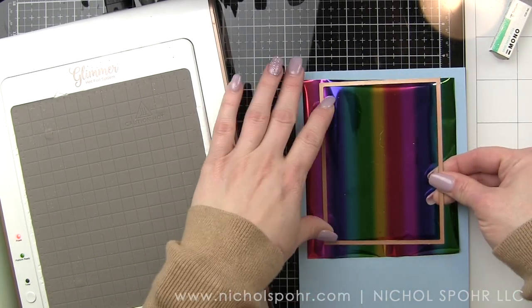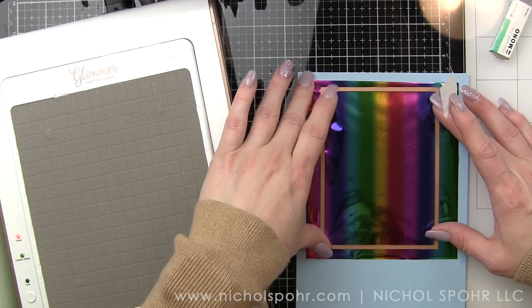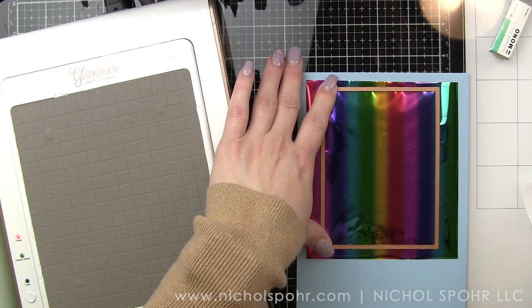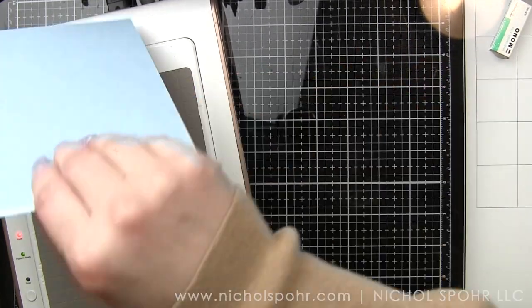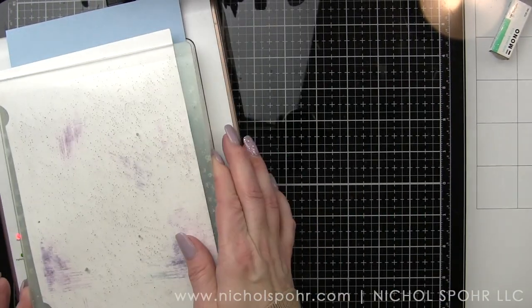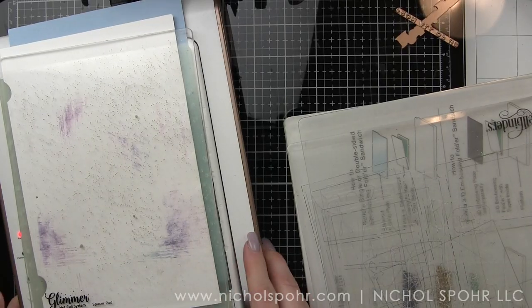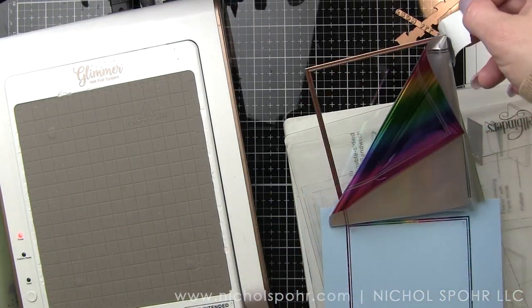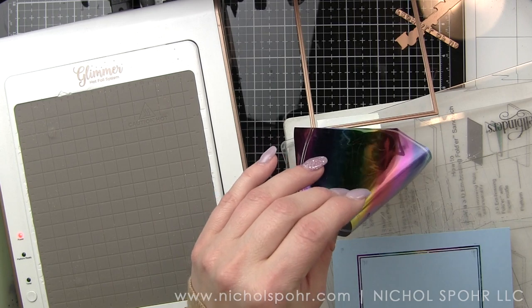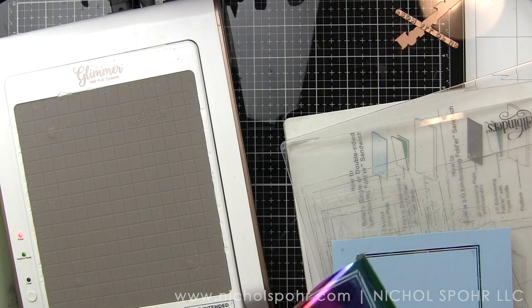We're going to start with some Lawn Fawn Moonstone cardstock. It's a really pretty, kind of periwinkle color — love this color. And we're going to be using some of the new Mini Rainbow Stripe Glimmer Foil from Spellbinders. They have another rainbow foil with wider stripes; this is Mini Stripes, so you get a little more difference in color. I'm using one of my favorite products, which is the new Essential Duo Lines Rectangle Glimmer Plates.